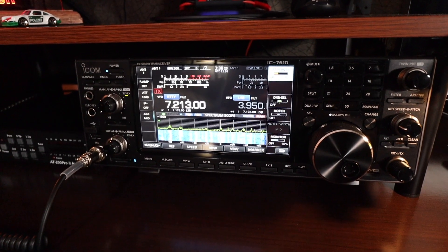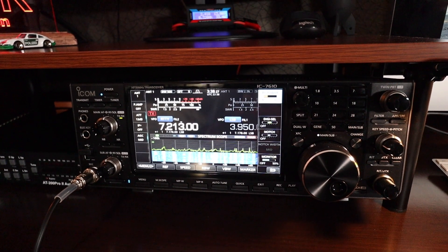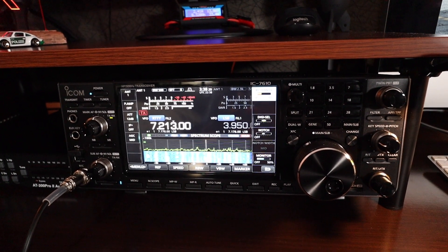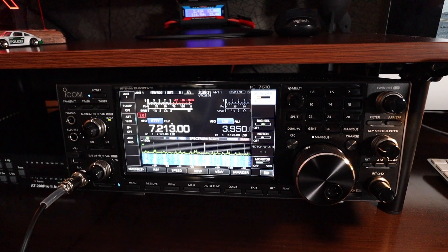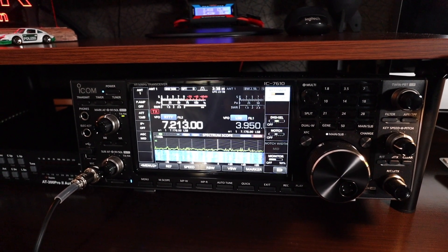I'll show you the SWR readings on all the bands. I'm curious to see how the ICOM IC-7610 will tune up with the Hustler 05 antenna using the radio's built-in antenna tuner.